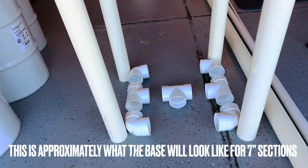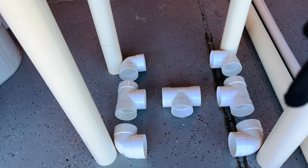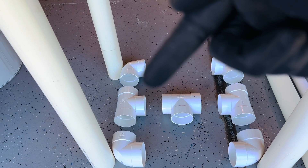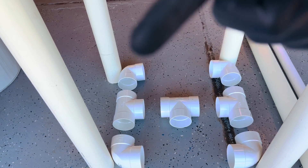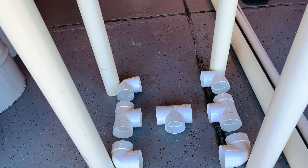Now we're going to cut the connector sections — six 7-inch sections total.